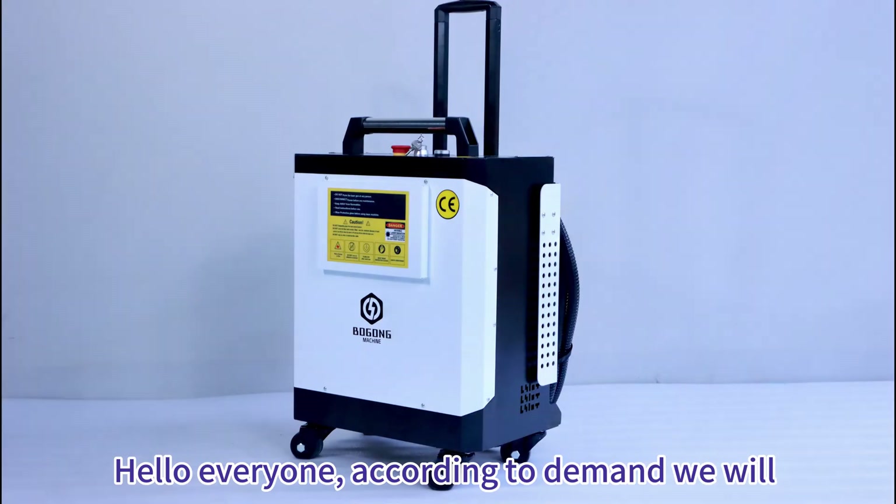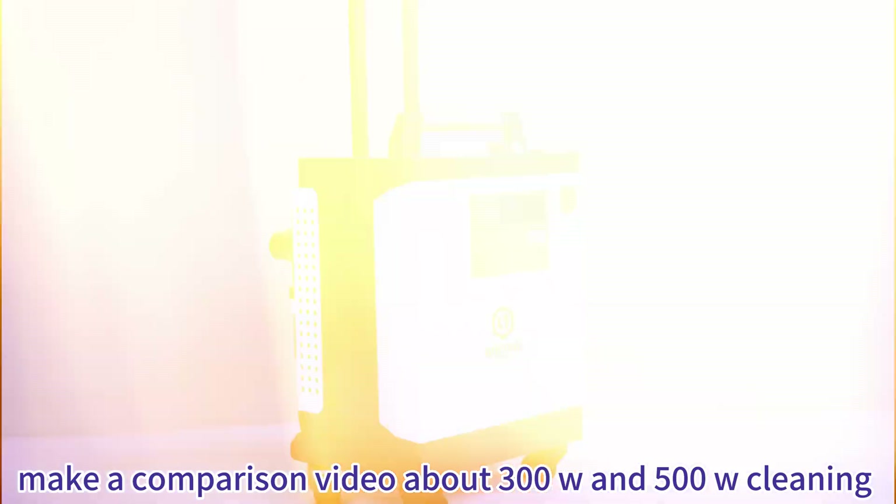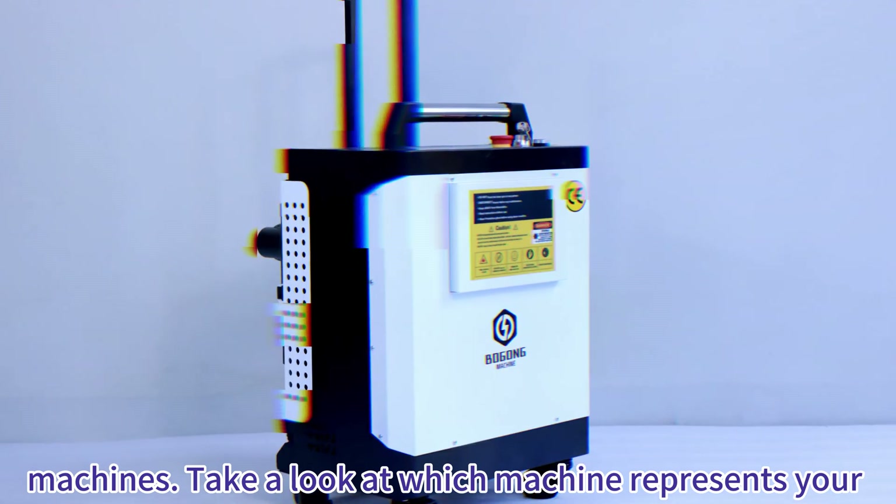Hello everyone! According to demand, we will make a comparison video about 300 Watt and 500 Watt cleaning machines. Take a look at which machine represents your needs.